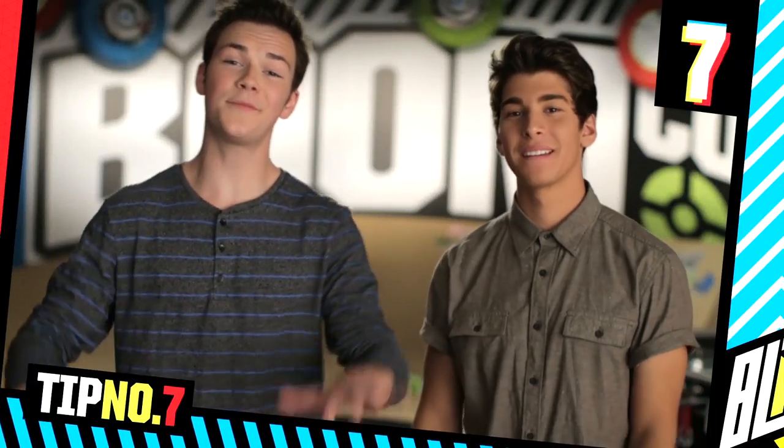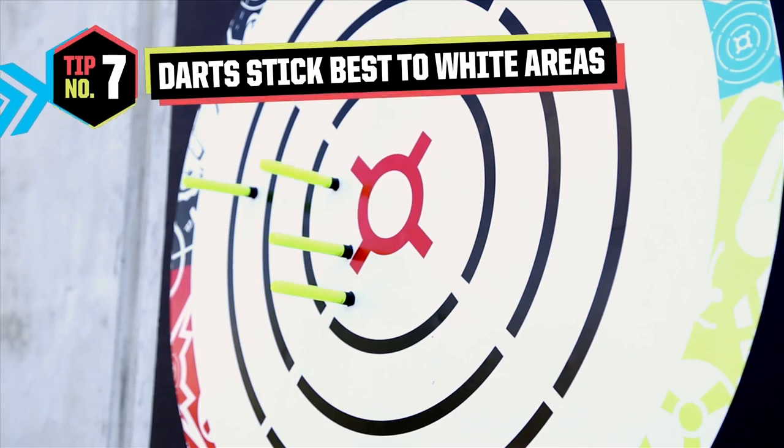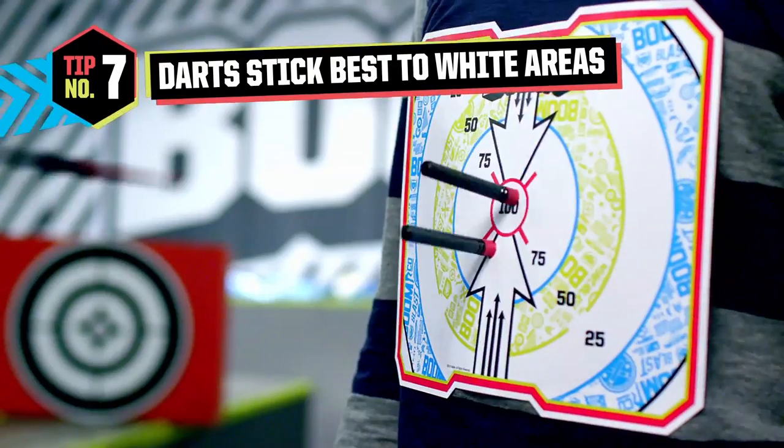And now for the last tip — tip number seven: you do not want to bend or dent the body of any of your darts because then they won't shoot straight. And darts stick best to the wide areas on your targets, so aim for those. Well, that's it for us from BoomCo. Remember to stick to these seven tips we gave you, and don't forget to check out all the other cool videos on the BoomCo website.